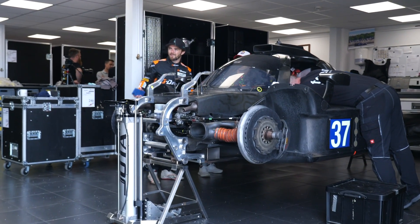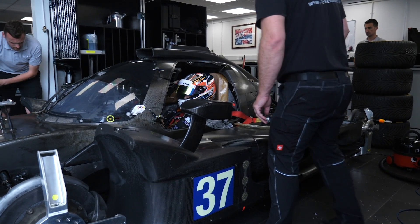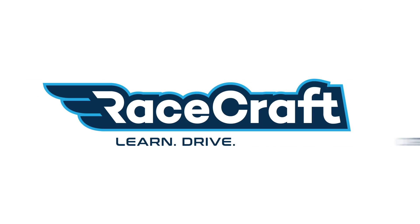To have any chance of getting good control over the race car, it's important for the driver to fit properly in the seat. While you might think the easiest solution is to simply buy a seat that fits properly, this gets trickier in professional motorsports such as LMP2 endurance racing, where multiple drivers need to fit in the same car.